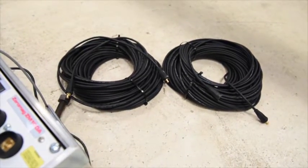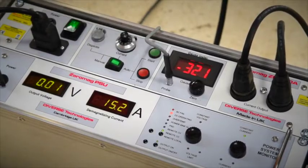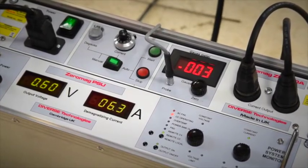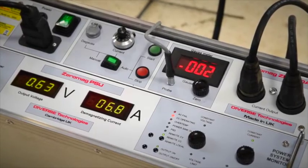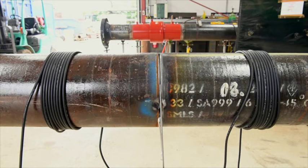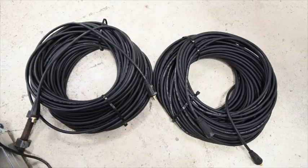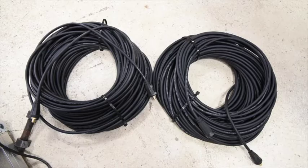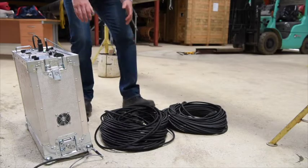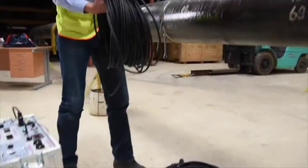Step 2: Deploying Zeromag with demag cables and clamp coils. To overcome the magnetic field, Zeromag is used to produce a reverse field to cancel out the field in the steel. Zeromag gets access to the magnetic field in the pipe through the demagnetising cable, which is wound around the pipe. The DKPW is supplied with 100 metres of cable in two lengths, shown here, which can readily be wound round the pipe.